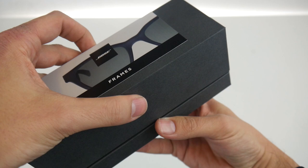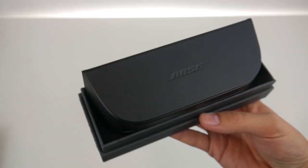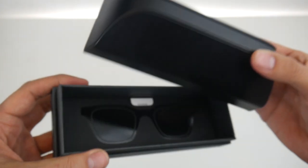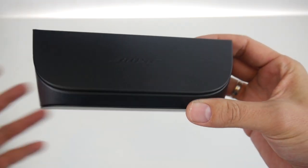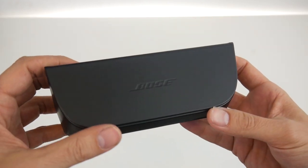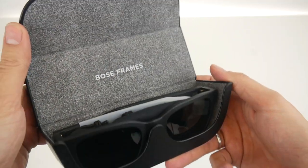Here's the moment of truth. Let's open this. The first thing we see is a very nice black stylish Bose carrying case, and this is what holds the Bose AR glasses. Here is some more documentation — we'll have a look at that later. But now let's open this carrying case. Looks very stylish indeed. And here we're going to have a glimpse at the Bose AR frames.